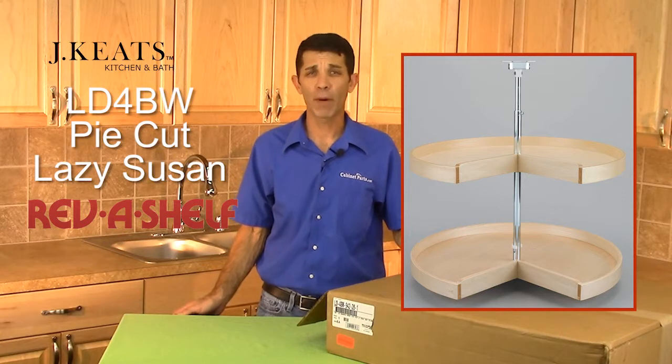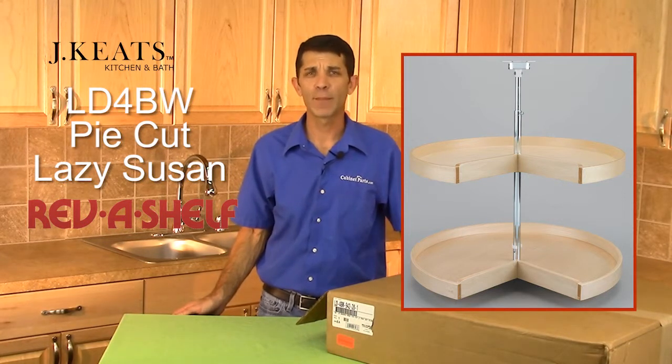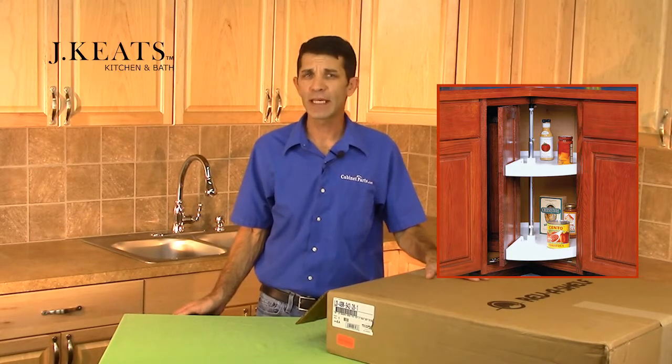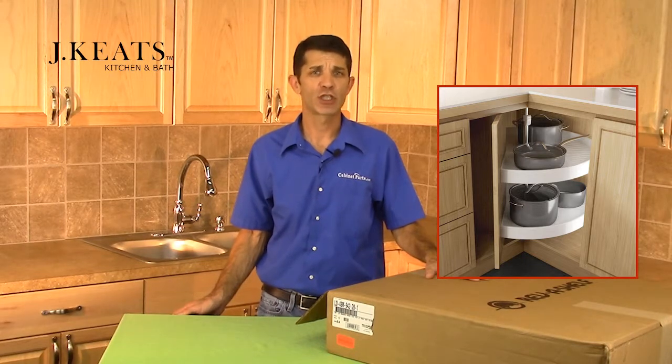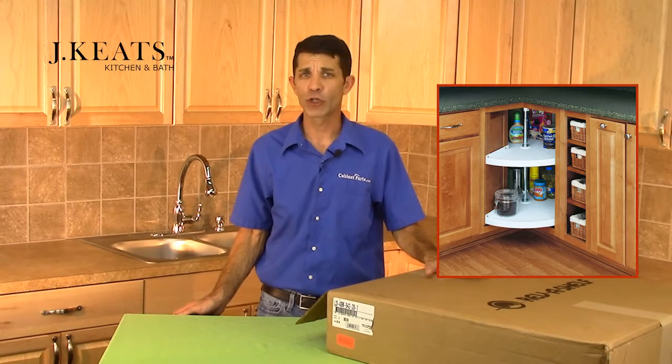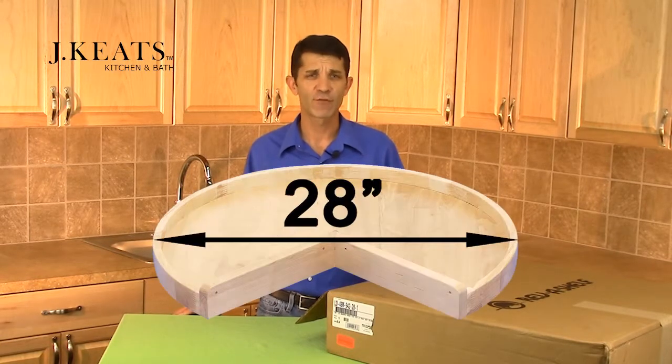Hi, I'm David with Cabinetparts.com, and today I'm going to showcase the LD4BW Pi-Cut Lazy Susan by Rev-A-Shelf. The LD4BW series allows you to functionally use the wasted space in your base corner easy-reach cabinets. The Pi-Cut version spins 360 degrees with the doors attached to the trays and is available with a diameter size of 28 inches.